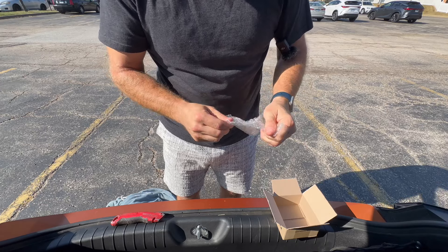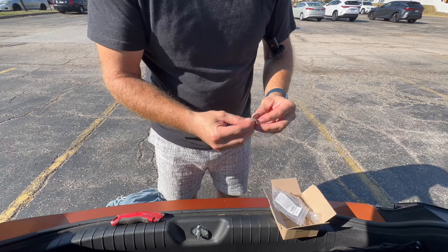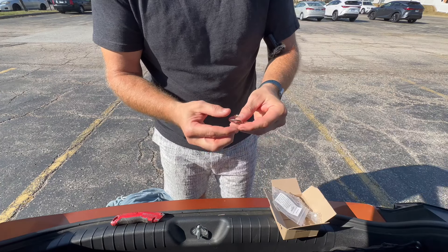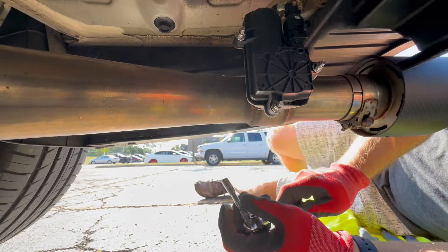Alright guys, there it is — nice little box, nice packaging. Let's see what's inside. Torkan warning: the recommended torque spec for the 8-millimeter nut is 21 to 31 foot-pounds. I'll keep that in mind when I tighten it down. This is it!